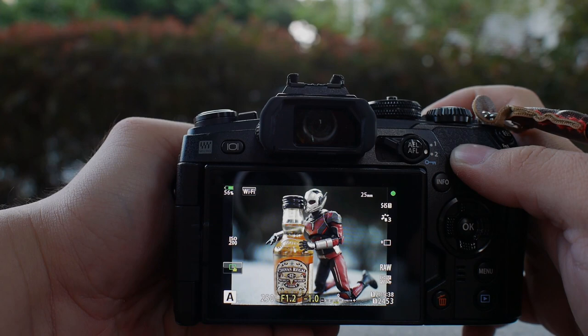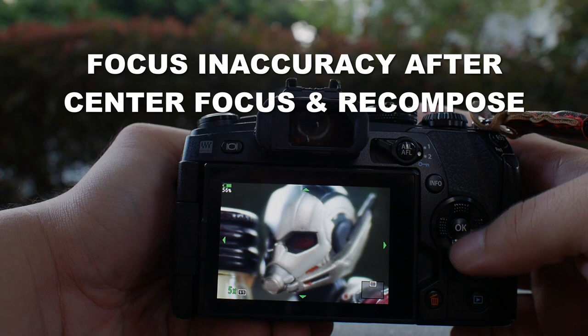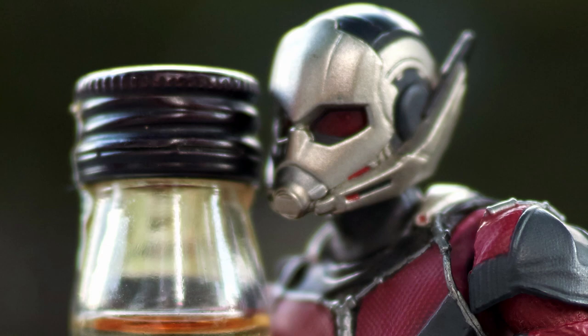I don't trust center focus and recompose, and I'll show you why. Because the distance changes, the focal plane changes, and if you recompose the image there is a very real danger of getting a slightly out of focus image.